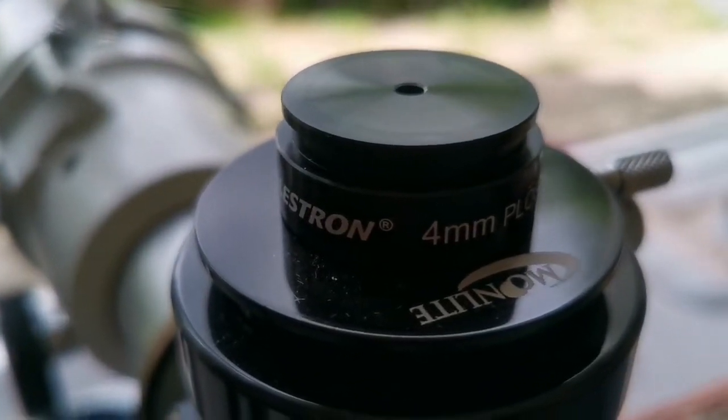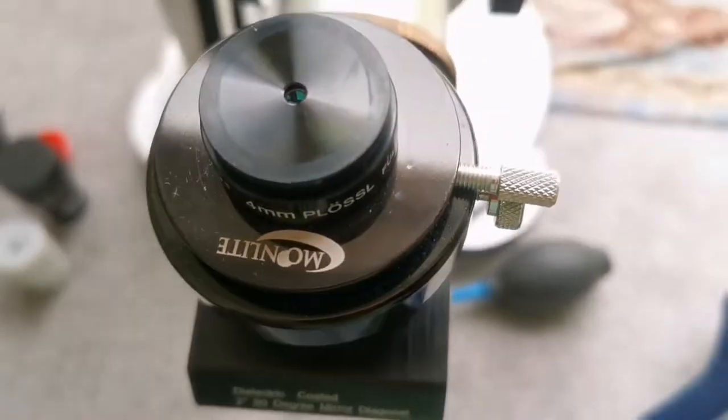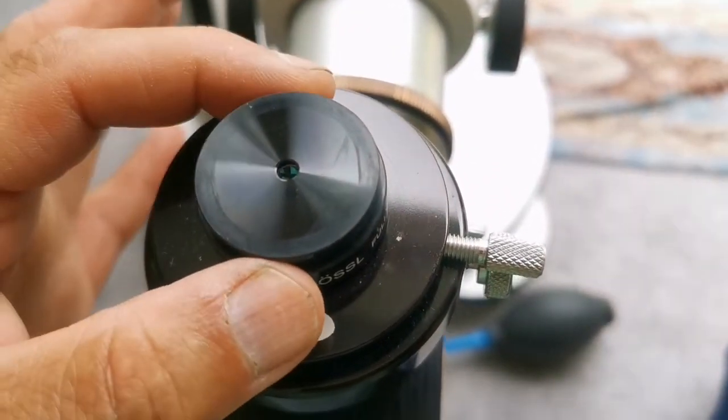Now we are looking through a Celestron 4mm Plössl eyepiece. This is our field of view and these are the details we can see. This is a 4mm eyepiece, so we have come 1mm down compared to the last eyepiece. The clarity and everything is as good as any of them. The eye relief is very tight, and as you can see, the size of the lens is not much — it's a one and a quarter inch eyepiece.